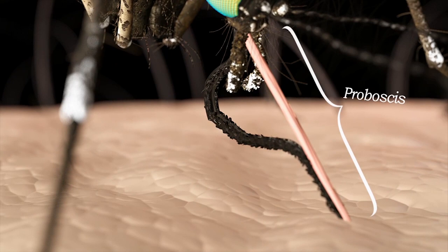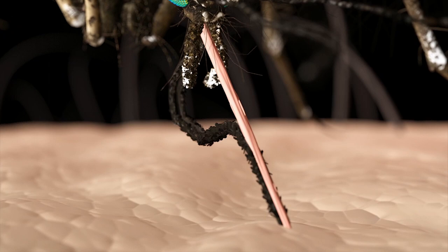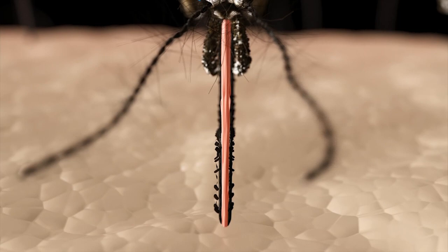The mosquito's proboscis is actually made up of many different structures and helps the mosquito suck up blood from hosts and nectars from flowers. The mosquito sucks up blood through a tightly fitted group of needle-like stylets called the fascicle, which are responsible for penetrating the skin to acquire a blood meal. When not feeding, the fascicle is protected by a sheath-like structure called the labium.